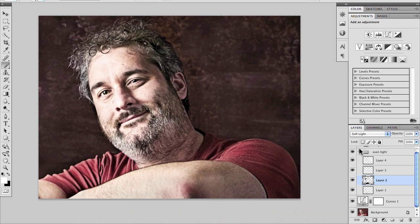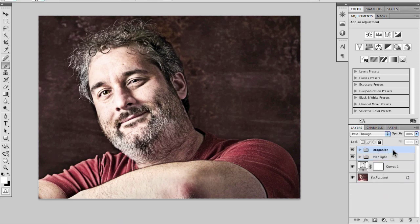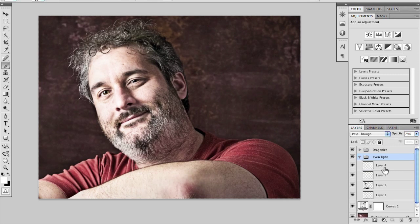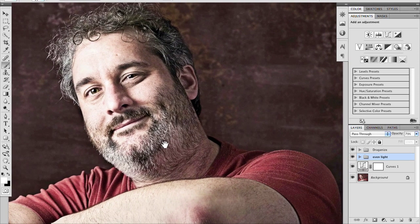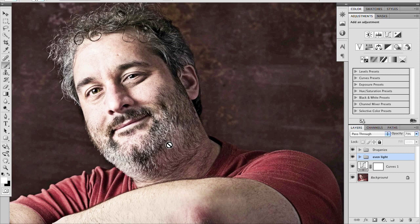I think overall that's not bad. The final step might be to take the whole Dragonize group and drag the opacity down a little. And I think the evening light group is not bad — I might just bring that background lightness layer back up to 100%. And I'm pretty happy with that as a finished product — that's my take on how you would do a dragonizing effect in Photoshop CS4.